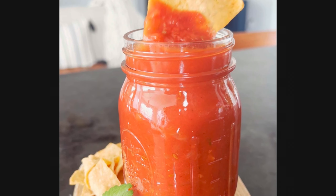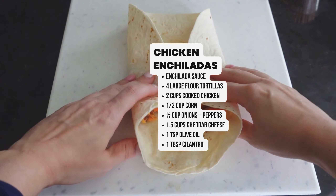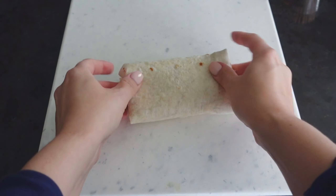You can print out the recipe for making this homemade enchilada sauce. You want to pile on some enchilada fillings inside the flour tortilla.